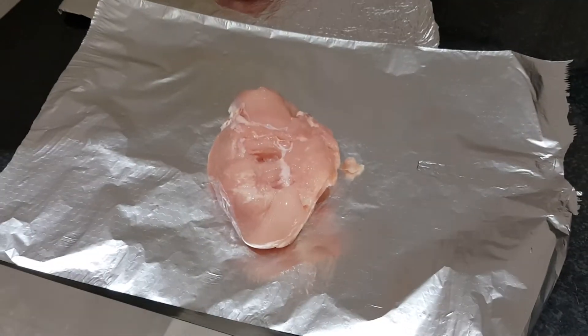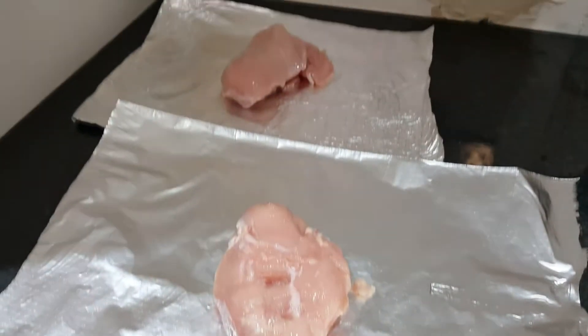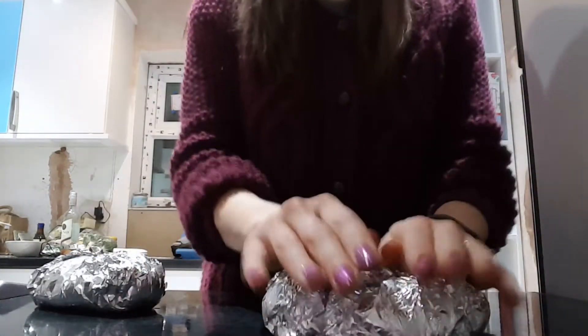So I used two large chicken breasts — you could probably use some smaller ones, mine came from a butcher. Place each one on top of some kitchen foil and wrap it up nice and tight so it's snug as a bug in a rug. They were pretty much the size of big baked potatoes.